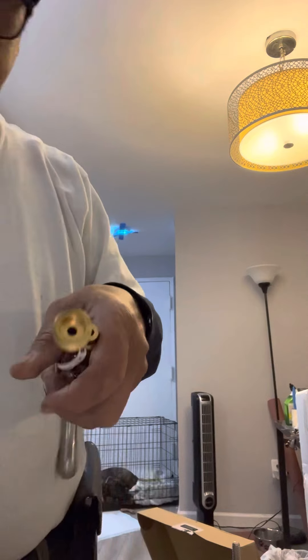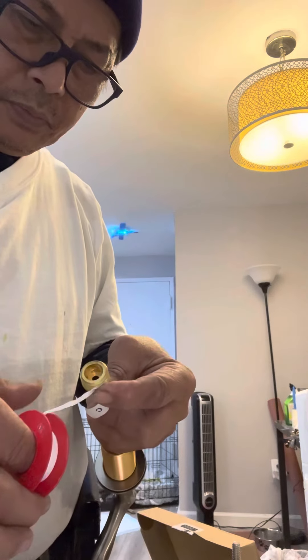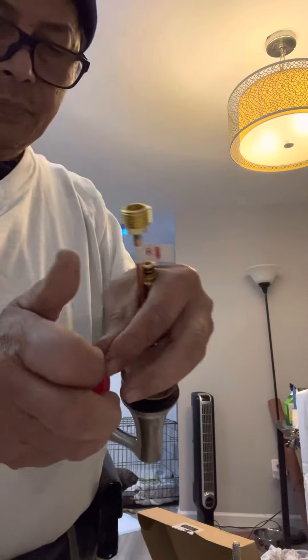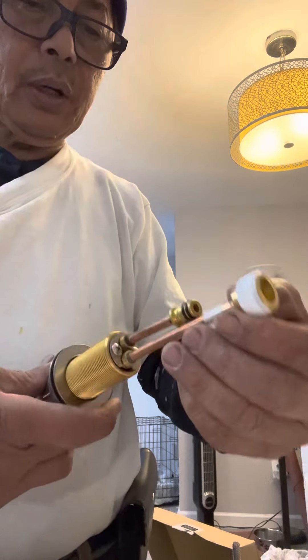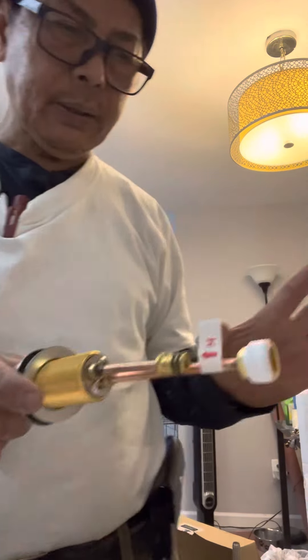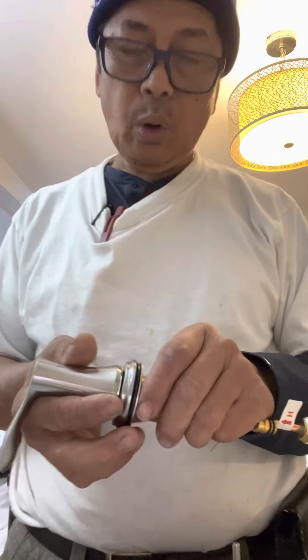Okay, this is what you have to do. You need to put this in first and tip on tape — both of them. This one is hot and this one is cold. If you face the faucet, you have to remember that the hot side is always on the left, and cold is always on the right.